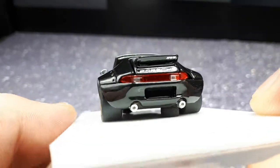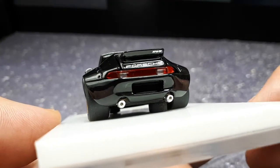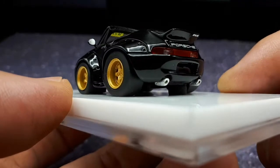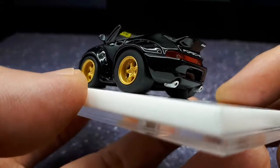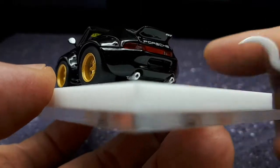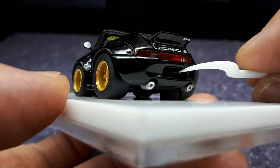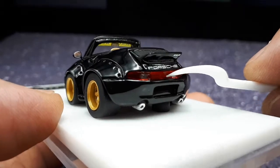The exhaust tips are painted silver and I think there's black in the middle. I think those are plastic just based on their size and thickness. There's a recess here for the license plate but no license plate, and then the tail lights are translucent plastic.